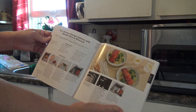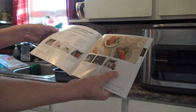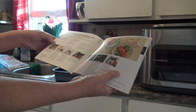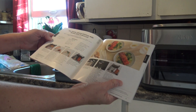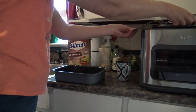Hey everybody, tonight I'm going to be making soy honey glazed salmon with brown rice and broccoli in my Ninja Combi. The first step in the directions is to place all level one ingredients — which are three cups of instant brown rice and three cups of water — in the combi pan and stir to combine.